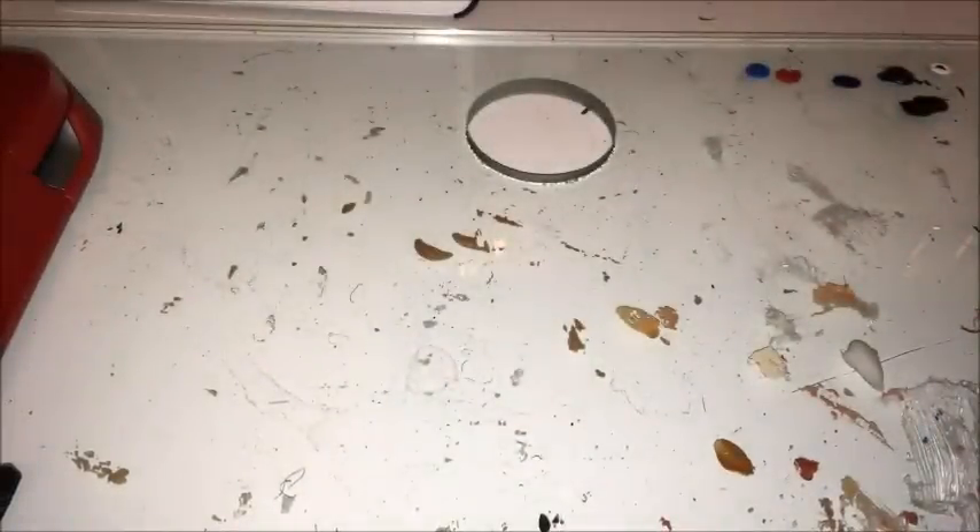Hey everyone! Today I'm going to be making Harley Quinn's main outfit from Suicide Squad. If you've ever watched any video on my channel before, you know that I made a Harley Quinn custom doll and I made her in a gold dress because that's all I could make at the time. And now I have enough things to make her main outfit.